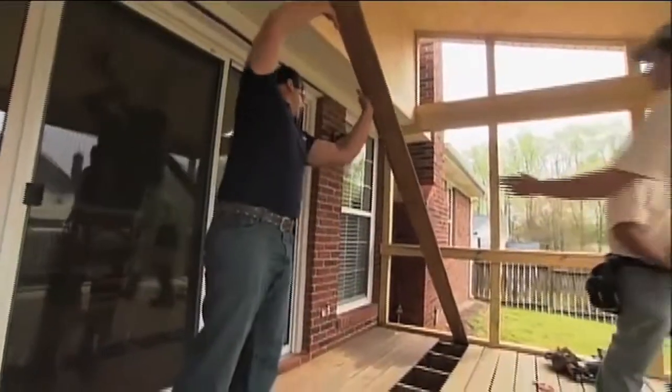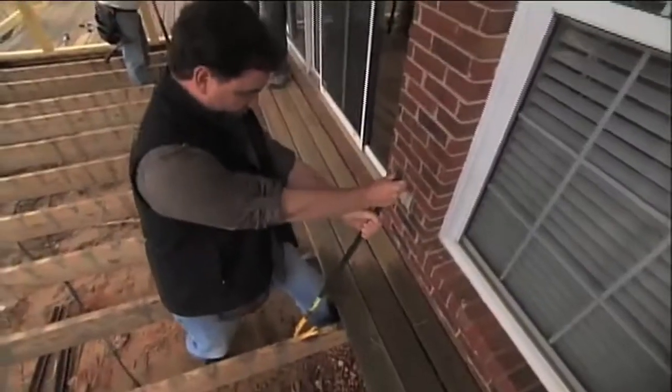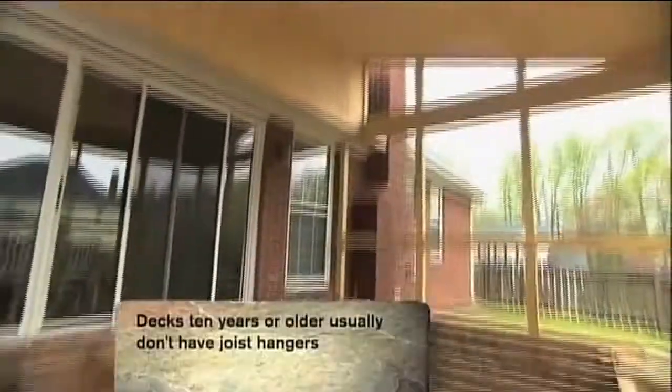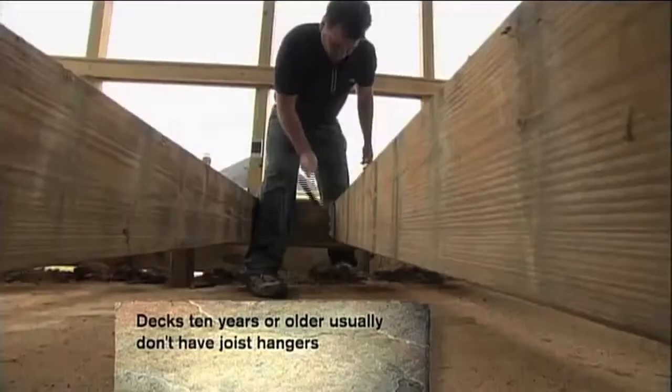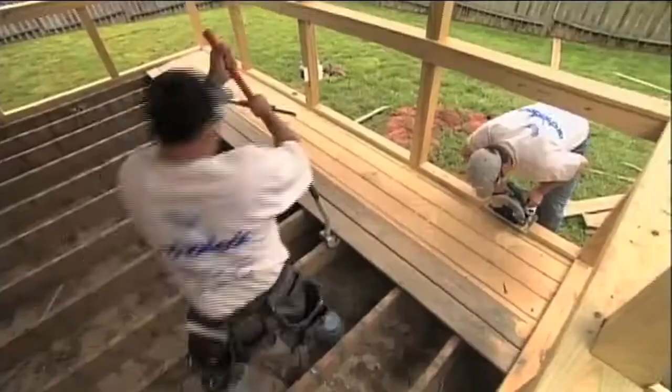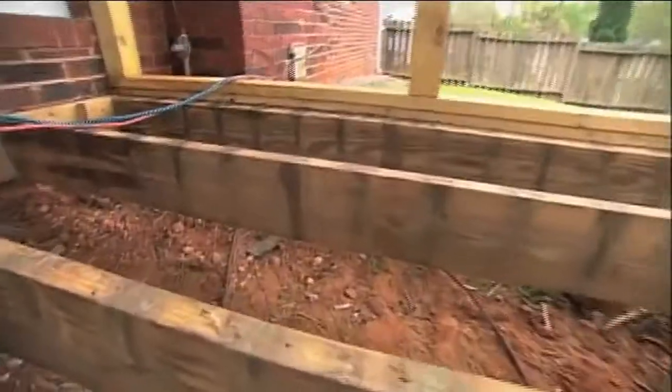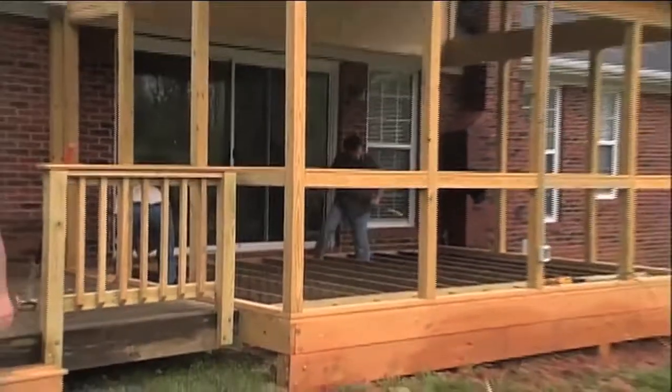The hosts removed the existing deck surface and nails in the area where the TI ProBoard was to be installed. If it's an existing deck, it's a good idea to secure older joists with joist hangers. Spacing for the TI ProBoard is recommended to be 16-inch on center, and your structure should have the proper slope for water drainage.